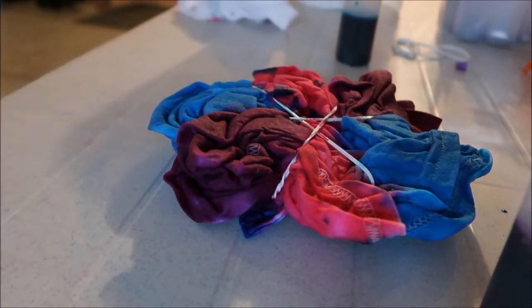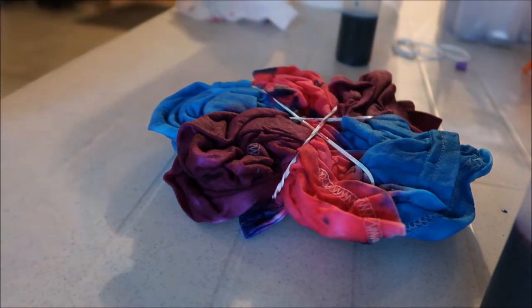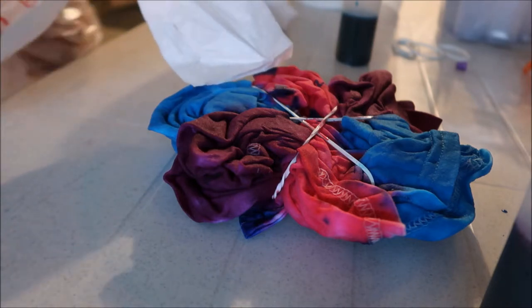They tell you to do 6 to 8 hours; I've always done 12 to 24, and I just find that the colors come out a little bit better. I've had ones I've only done for like 4 hours and it still comes out good, but you want to let it sit probably overnight and then rinse it out in the morning. I will show you what this looks like when I rinse it out. You can also wrap it in plastic wrap if you don't have a bag.